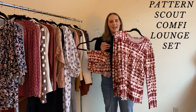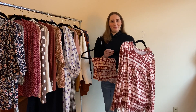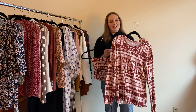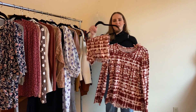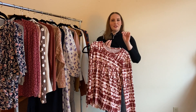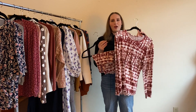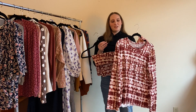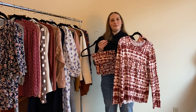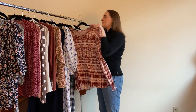This is the Pattern Scout Comfy Lounge Set made from double brush polyester from So Sew English. I've repeated this pattern — it's drafted for someone who's five-nine and I'm five-eight, so it works out great for my height. I made a little short set and I wear it to sleep all the time. Double brush polyester is just so soft; if you've never sewn with it, you need to.